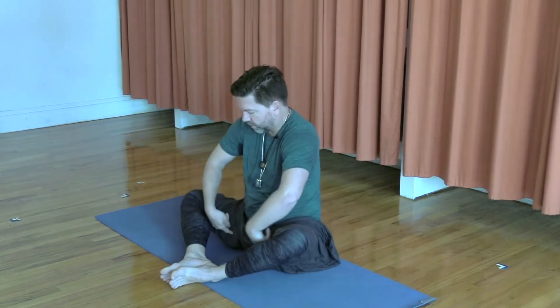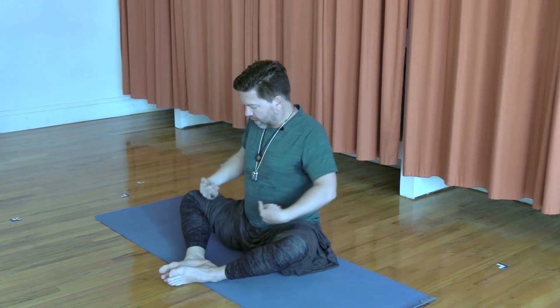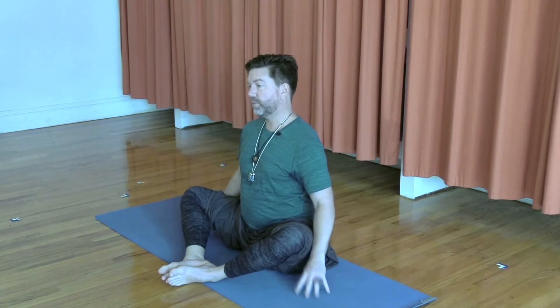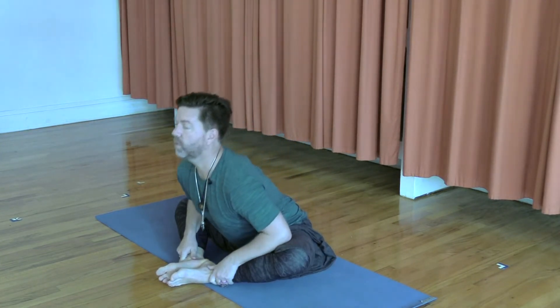In order to come into this first hip opener, see if we can start in Baddha Konasana. Come down to sit — you're welcome to sit on a blanket or a bolster. Bring the soles of your feet together and start to feel the external rotation of your hips, so the inner thighs are spiraling away from the center and the hips are slowly starting to open. You could put two blocks underneath your knees, or hold on to your ankles, lift up, and as you exhale, start to fold forward.